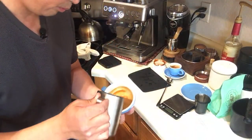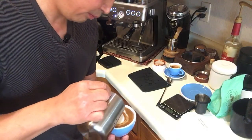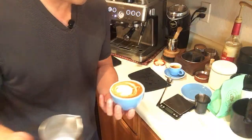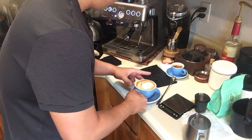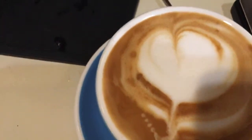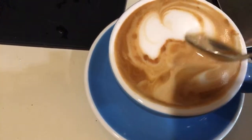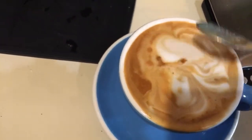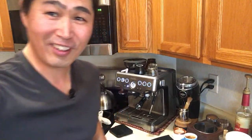Here we go — the milk looks good, nicely formed. Shot looks good. Overall it looks really nice — let me give you a closer look. Let's taste our cappuccino. Oh, it looks like a broken heart! Cheers.